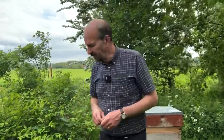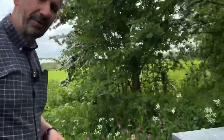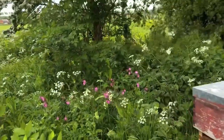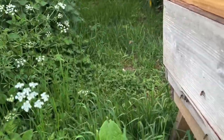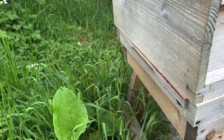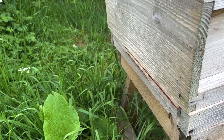So let's have a look at the front of the hive — if we come around here, what you can see is that, looking at the front of the hive, despite the fact that it's actually 16 degrees, there's almost no bees flying. There's the odd one coming out and going back in, but very, very few.